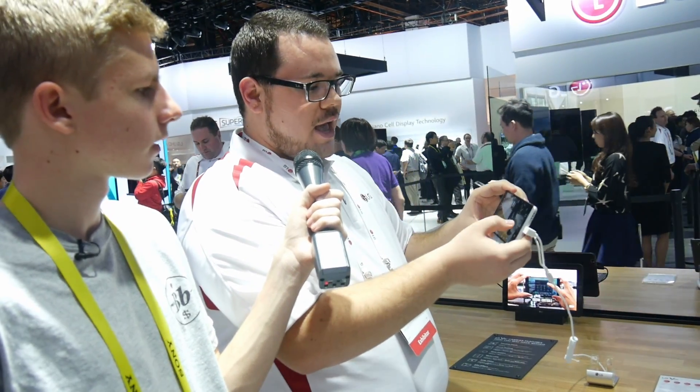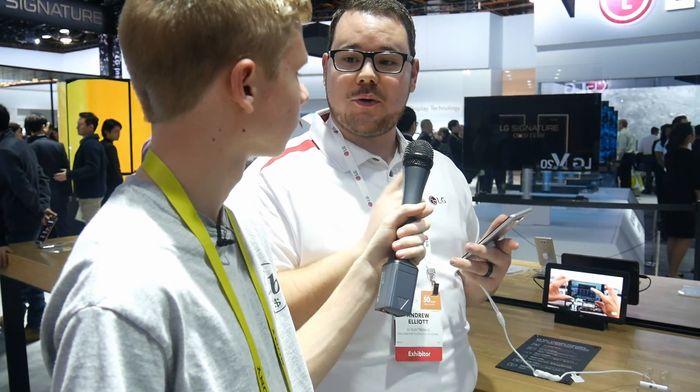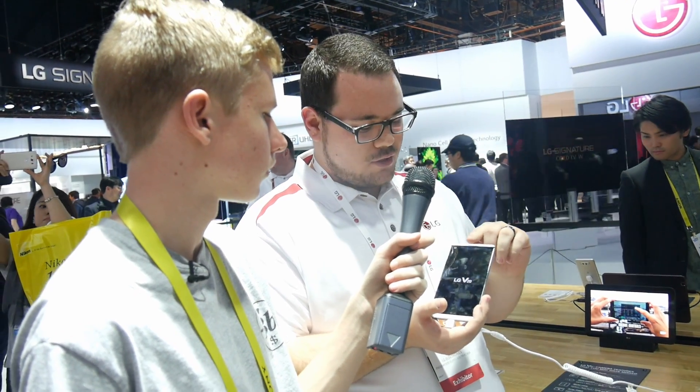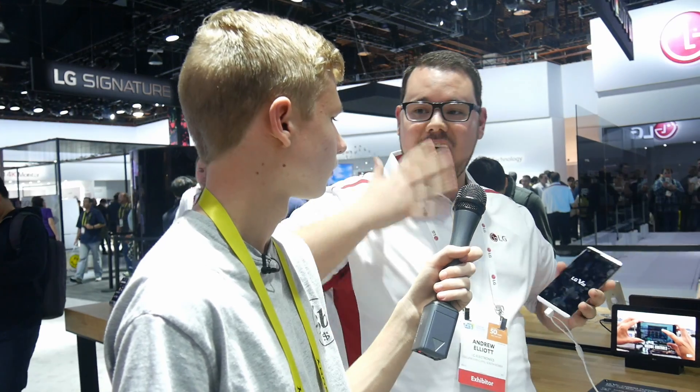Last but not least with the V20 is the second screen — everyday convenience and a perfect way to stay in touch. From the second screen you get features like personalizing a signature, quick tools, your most favorite apps, favorite contacts, and calendar updates. When you turn it off you get this always-on display, so even when your screen is off you don't have to constantly power on your phone to check what's going on — which saves a ton of battery.